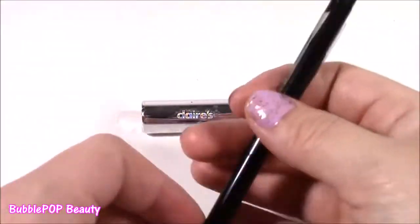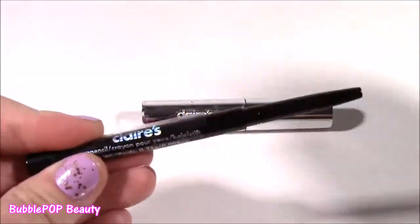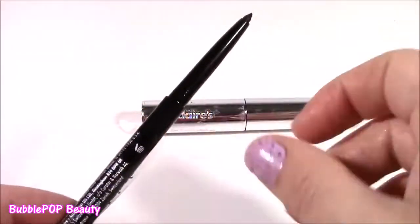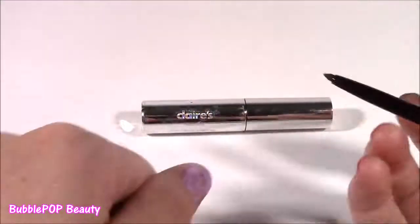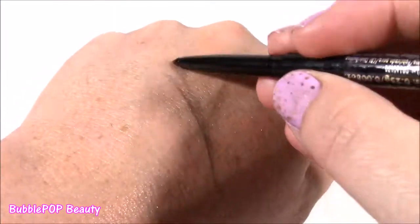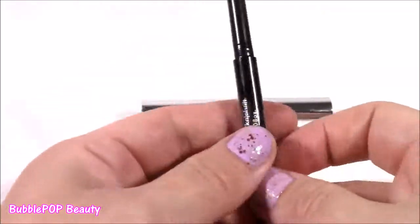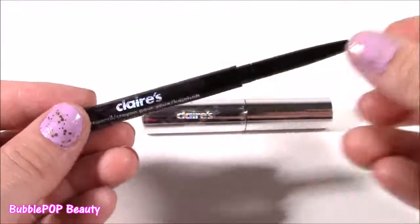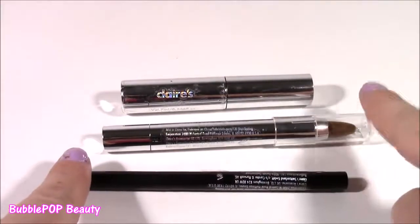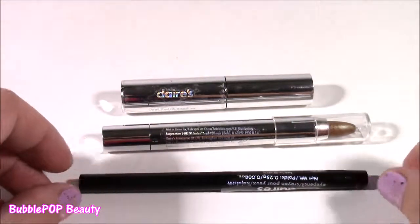Another accessory we have to dazzle up the eyes is a regular eye pencil crayon. And I love this kind because you can kind of twist it up — I do not like the ones that you have to sharpen; they're such a pain. Kind of like a grayish black color, and you can just smudge that under your eye or put it a little over your eyelid, just like the eye crayon. So there are your eye accessories: you get an eyeliner, eye crayon, and a mascara. What more do you need? This kit really comes with everything.